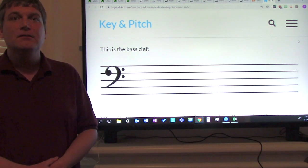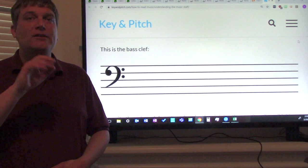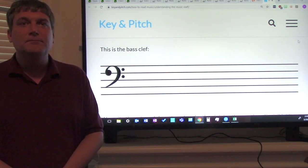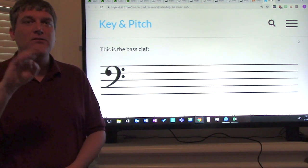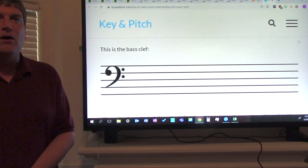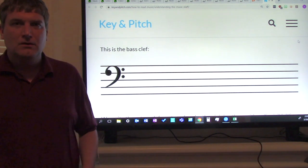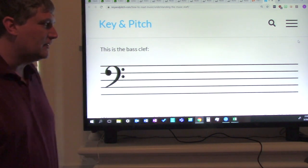How many lines does a staff have? If you said five lines, you're correct. How many spaces does a staff have? If you said four spaces, you're correct. Now how do we figure out what the notes are on a bass clef staff?